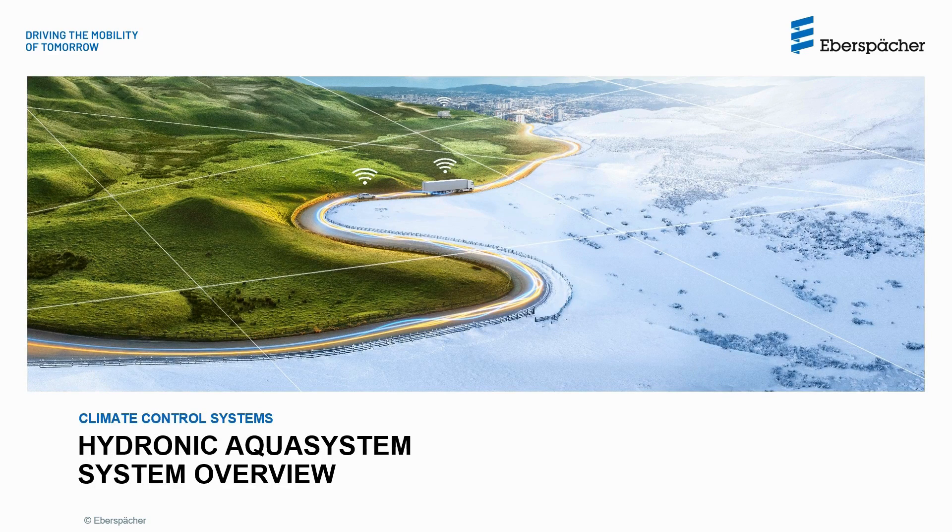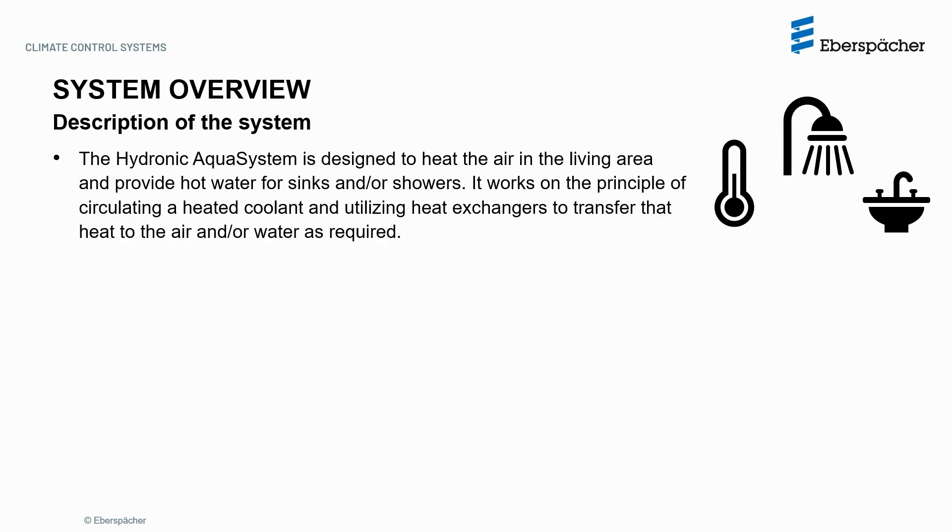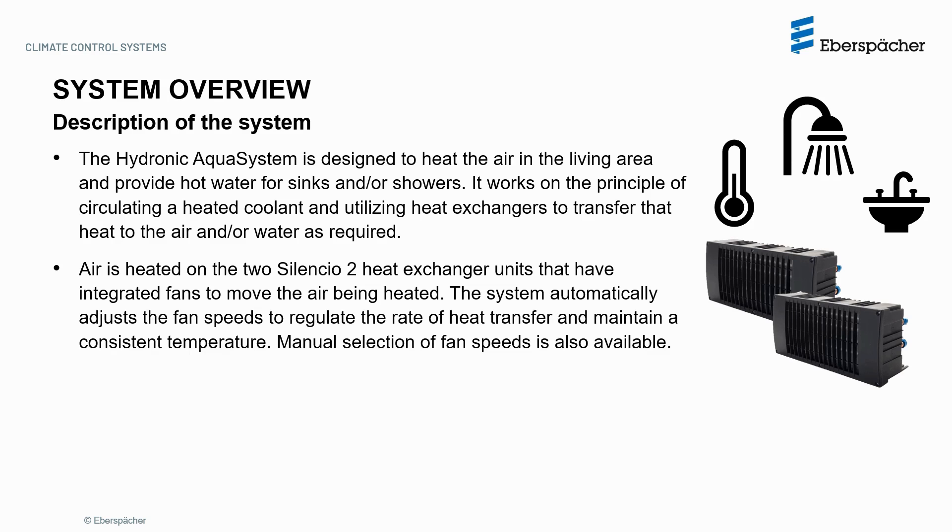Let's start with the system overview. The Hydronic AquaSystem is designed to heat the air in the living area and provide hot water for sinks and showers. It works on the principle of circulating a heated coolant and utilizing heat exchangers to transfer that heat to the air and water as required. Air is heated on the two Silencio 2 heat exchanger units that have integrated fans to move the air being heated. This system automatically adjusts the fan speeds to regulate the rate of heat transfer and maintain a consistent temperature. Menu selection of fan speeds is also available.